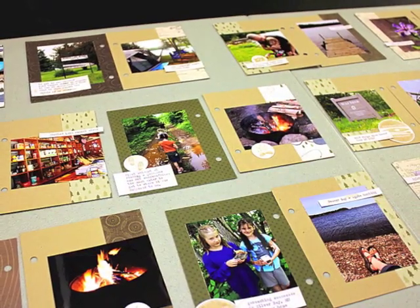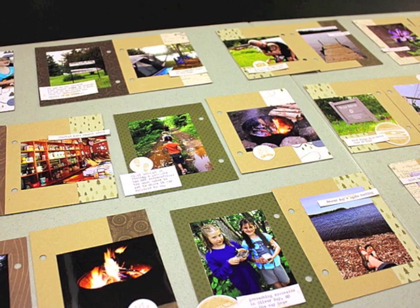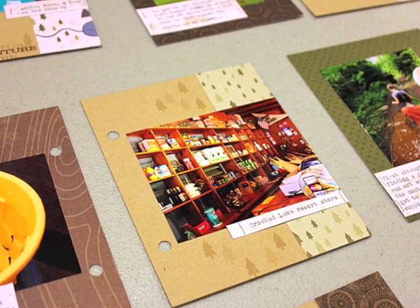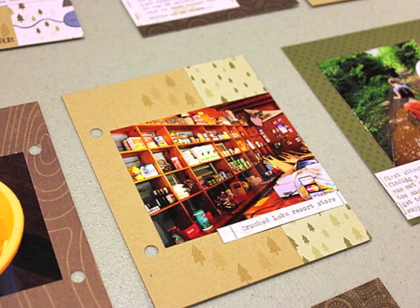I took the stamped embellishments and laid them out on the different pages. I also typed up captions and journaling from our adventures that weekend and have those laid out on the pages as well. I did a little stamping with the Summer Camp set — here I have some trees stamped on the background of this page next to the pattern paper.